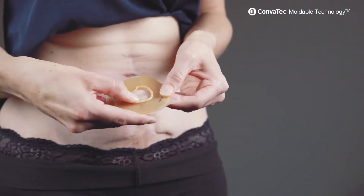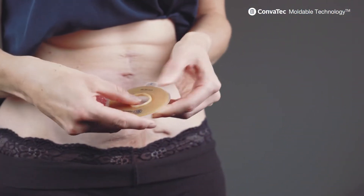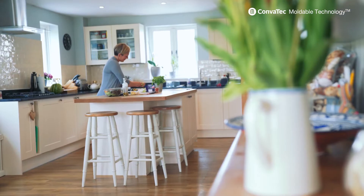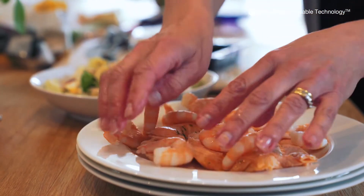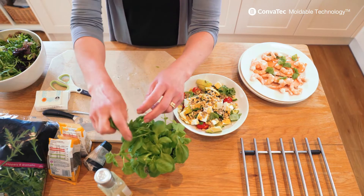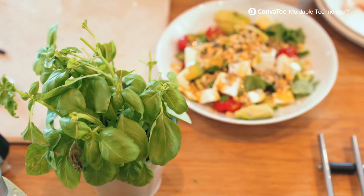Convatec Mouldable is so simple to use. You don't have to cut it — you mould the edges and then it springs back to the exact size of your stoma. It becomes so fast, I do it in a few seconds. It's quite common for my stoma to change in size throughout the day and from day to day, which is normal. You need a really robust product to deal with that kind of situation.